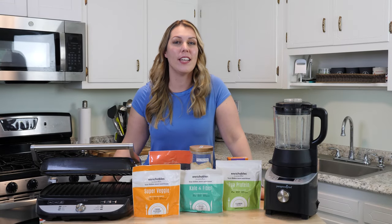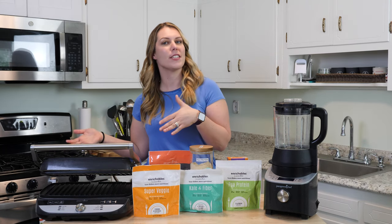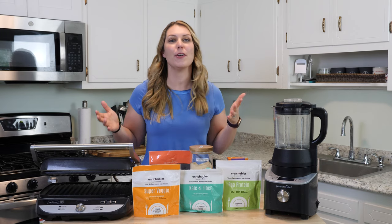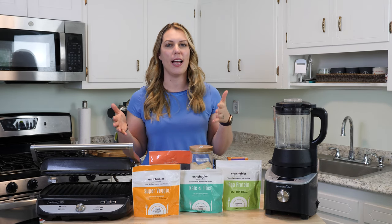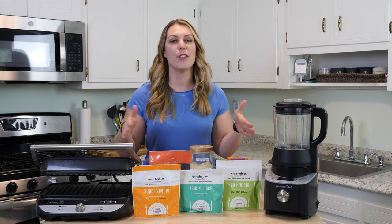Hey everyone, Claudia Bazar here telling you guys today how to sneak in veggies in your kids' diet, maybe your significant other's diet, or maybe yourself. Many of us struggle with how to get all the protein, all the veggies into our diet without having to know all the things. So here comes enrichables.